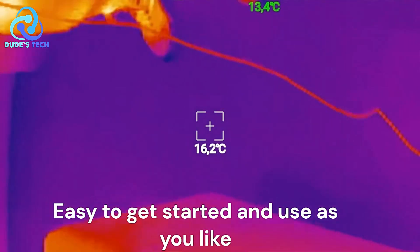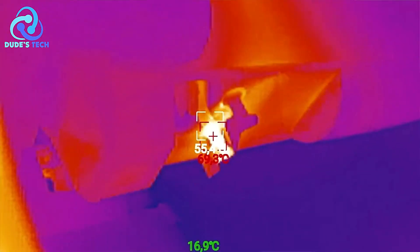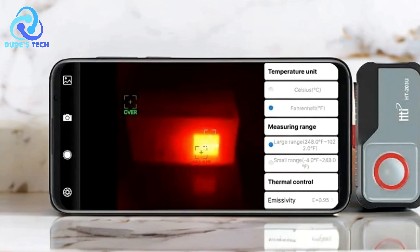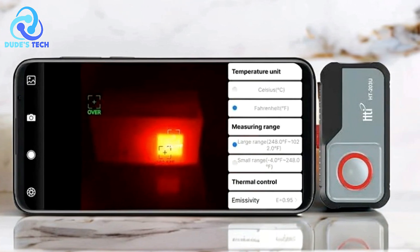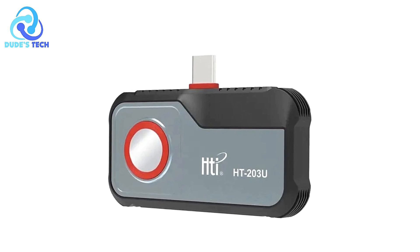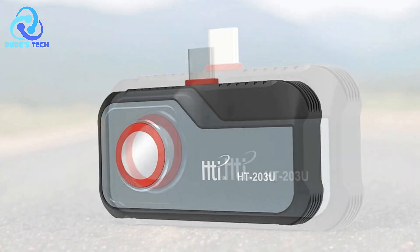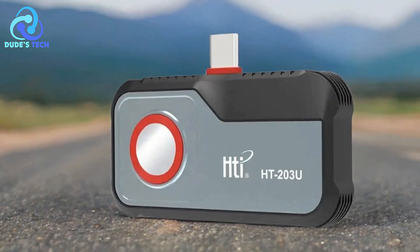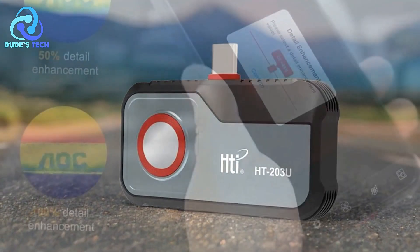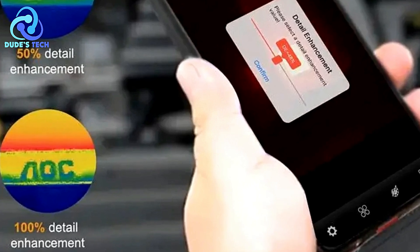With a wide temperature detection range from -20°C to 550°C, it's suited for both small- and large-scale diagnostics. Pros: High-resolution thermal imaging — one of the standout features of the HTI-HT203U is its impressive resolution of 256x192 pixels. This level of detail makes it much easier to identify specific heat patterns and problem areas, especially in complex environments such as electrical systems or mechanical equipment.